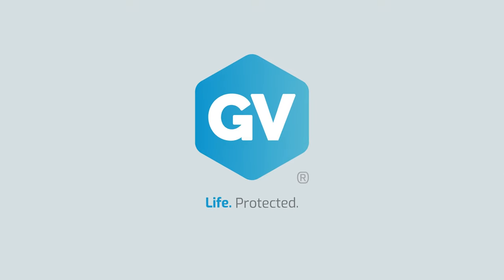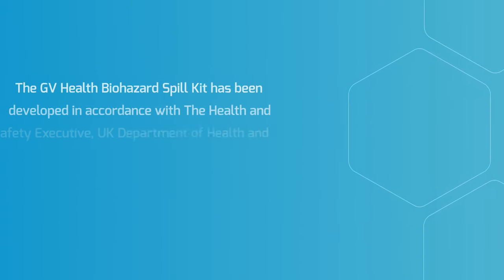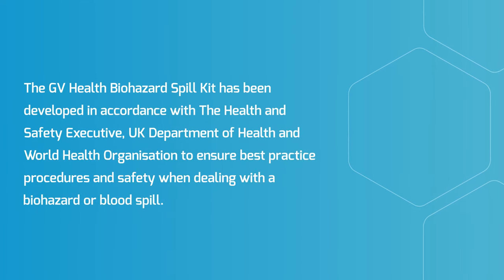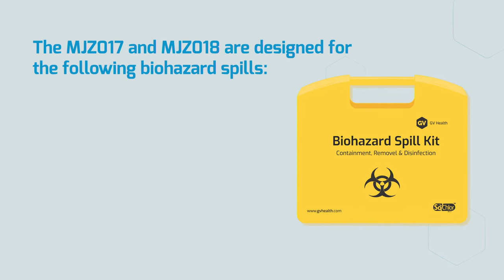GV Life Protected: How to use your Biohazard Spill Kit. The GV Health Biohazard Spill Kits have been developed in accordance with the Health and Safety Executive, UK Department of Health and World Health Organisation to ensure best practice procedures and safety when dealing with a biohazard or blood spill. The MJZ017 and MJZ018 are designed for the following biohazard spills.